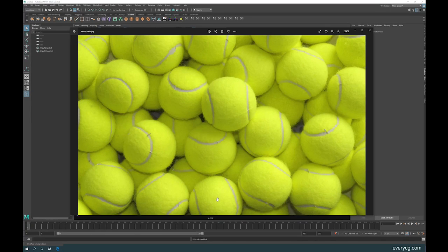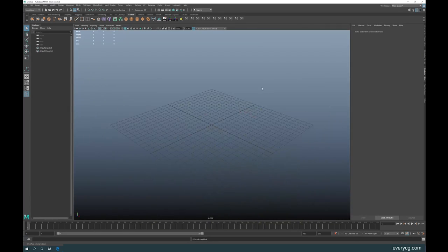Welcome to another interesting tutorial. This time we're going to be making a tennis ball, which looks very simple but has a very complex interesting pattern. Normally this would be almost very difficult to model in Maya, but I'm going to show you two ways of making it — one way that I normally use that is really very fast, and another way that a lot of people use that is also very good but takes a little bit longer.